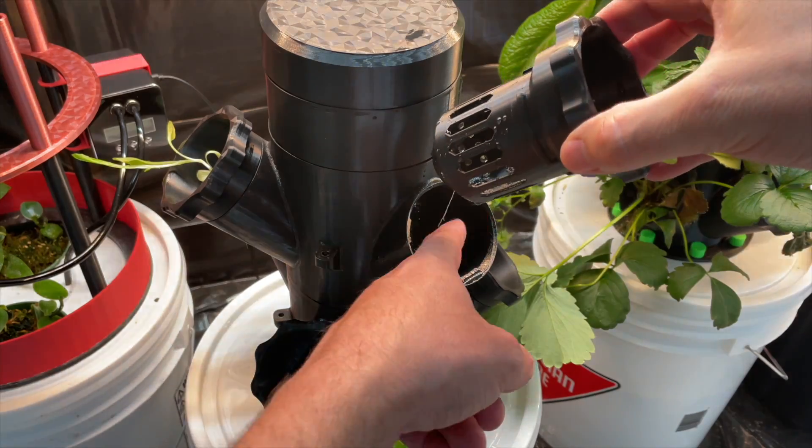That's it — that is our grow tower! Everything's set up nicely, and in a couple of weeks I'll load up some more seedlings in the starter trays and get them cycling so we've got a constant supply. Anyway, thanks very much for watching, don't forget to like and subscribe, and I'll see you next time.